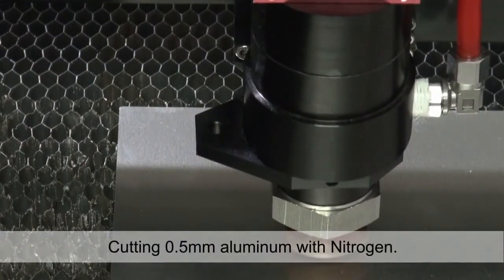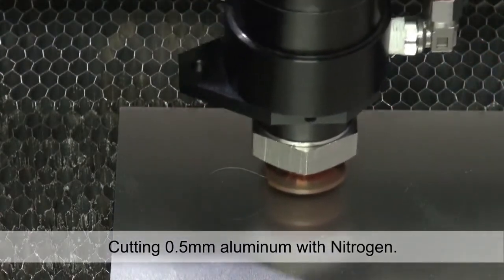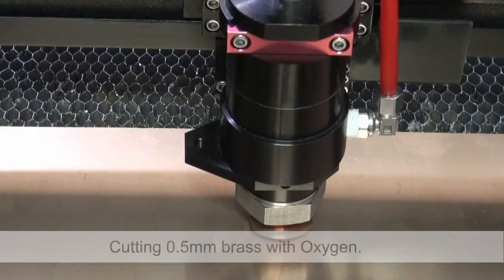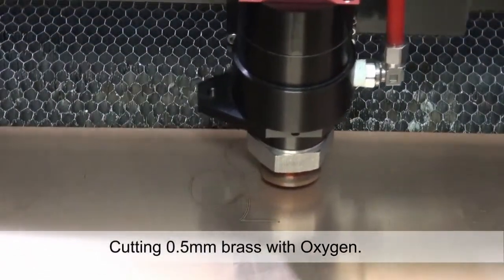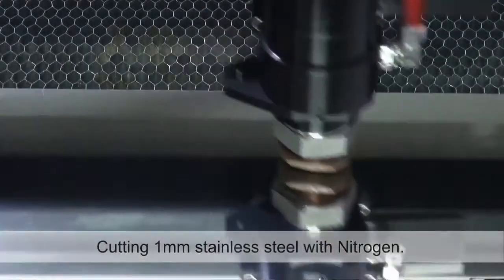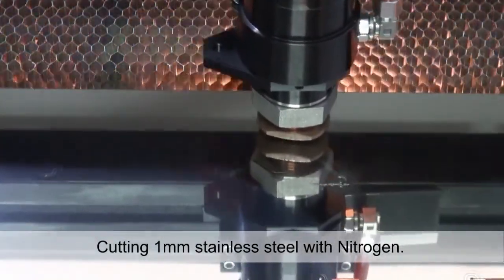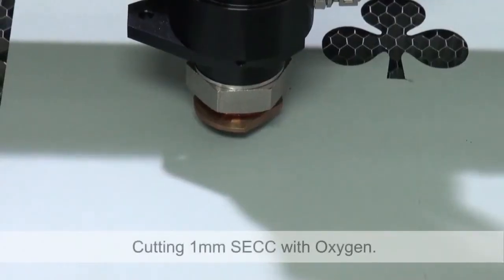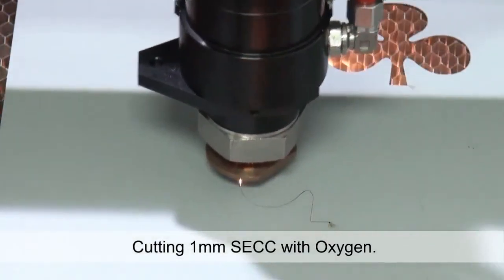Cutting 0.5mm aluminum with nitrogen. Cutting 0.5mm brass with oxygen. Cutting 1mm stainless steel with nitrogen. Cutting 1mm SECC with oxygen.